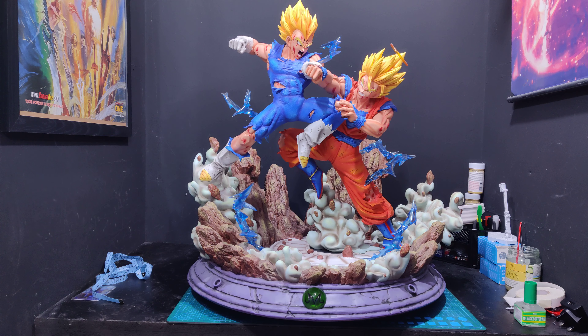Then I saw the price — around $1,200 to $1,350 — and I thought, okay, I can handle that. I've paid $1,200 for a Grogu figure before. But then I saw the shipping to the UK, which was another $700. I can't pay $2,000 for this and then another 20% in VAT plus duty — that would be about £1,700 to £1,800, which is just nuts.